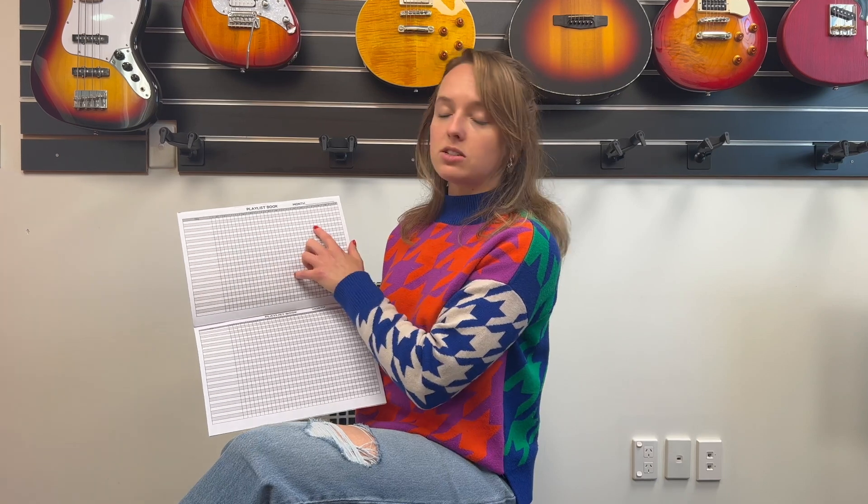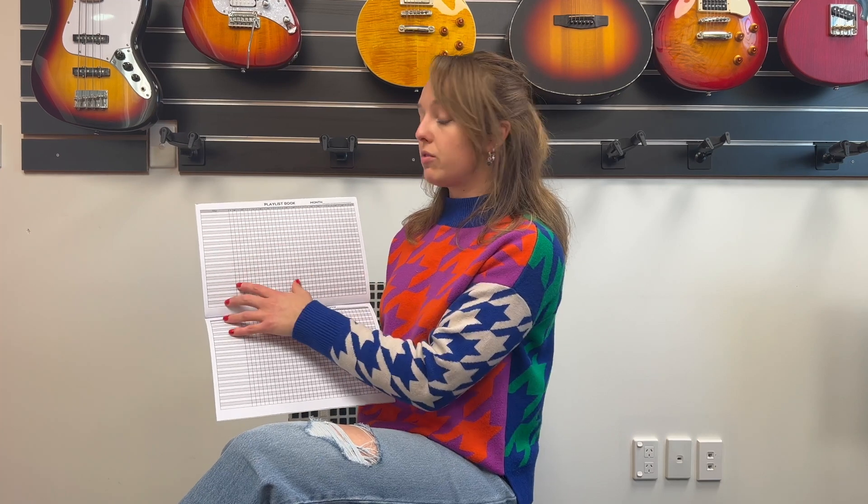The playlist book is where we add all the songs that you're learning, more exercises that you might be practicing, rudiments, whatever. It lasts you the entire month so you'll be ticking off when you're practicing. This is a great tool to keep track of all your songs and exercises so you can visually see, for example, that you haven't practiced a particular rudiment or song in a while.